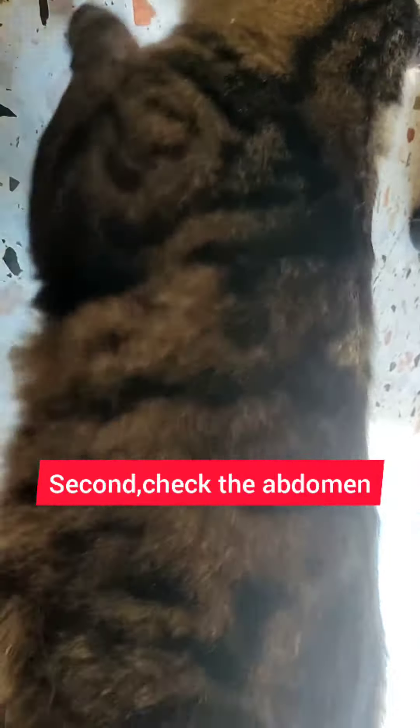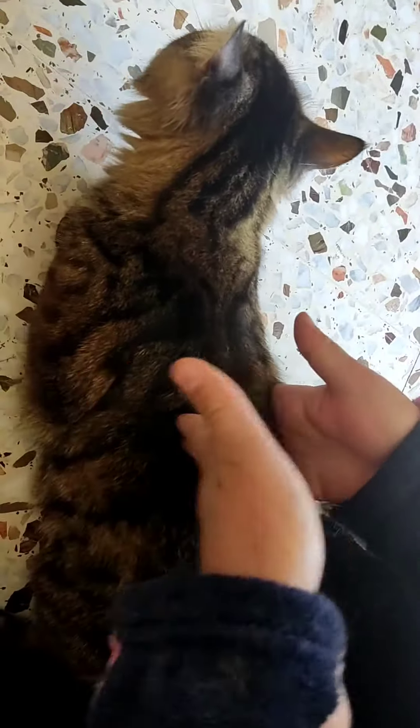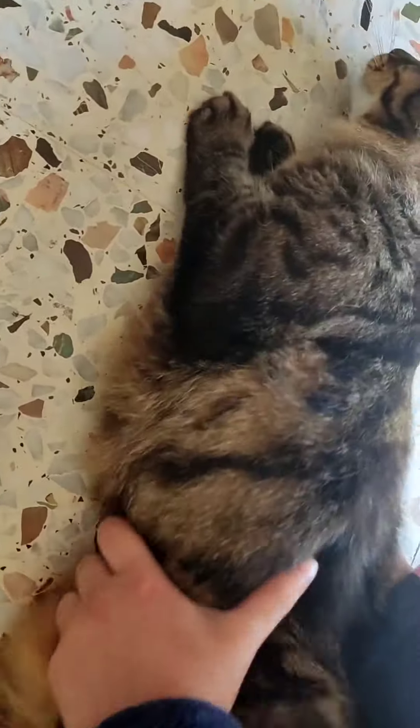The second condition is the abdomen. The abdomen should be of one level — it shouldn't be large at the end or at the beginning. By touching the animal's abdomen, you should sense it as one level. If the abdomen was big and enlarged, this means that this animal has a lot of belly fat.